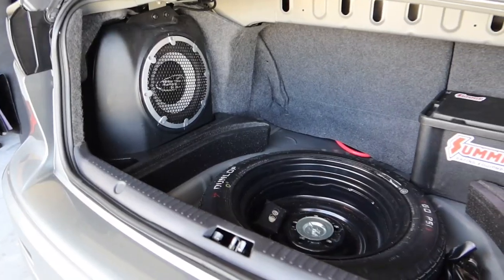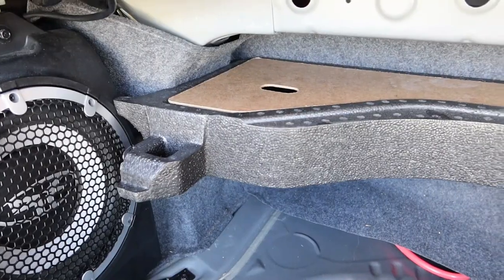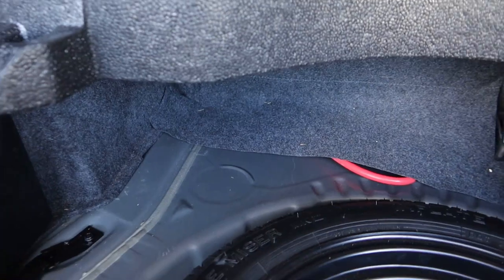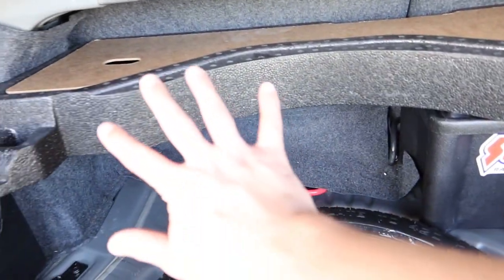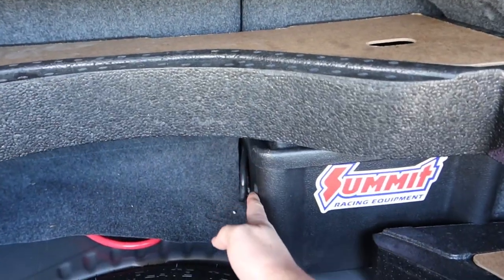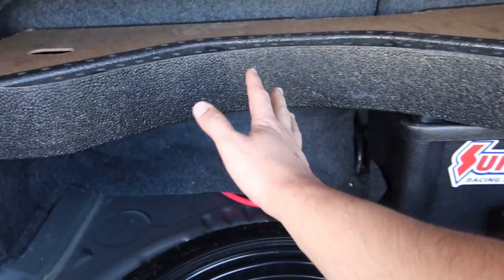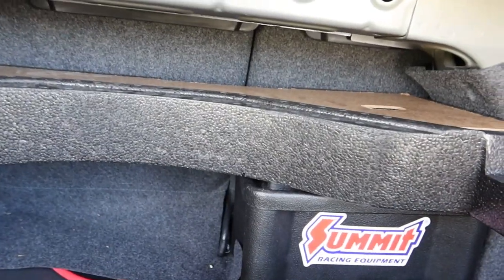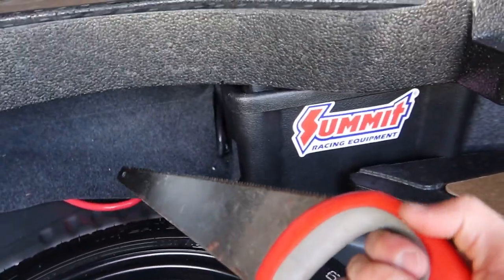That way it sits flush with everything. This is going to be covered underneath a mat anyway, so it doesn't have to be exact measurements, but a good rule of thumb — I have this tucked here. We're gonna slice it from here and that should give us the right amount of space to fit back there. I don't even really know the best tool for the job, but here's a little saw just to get us started.